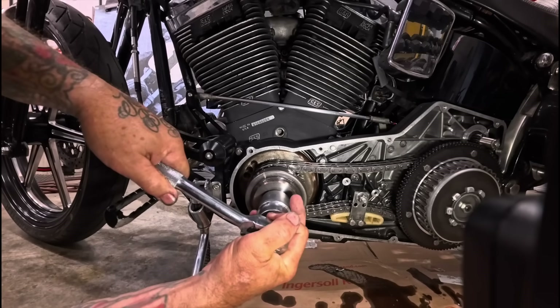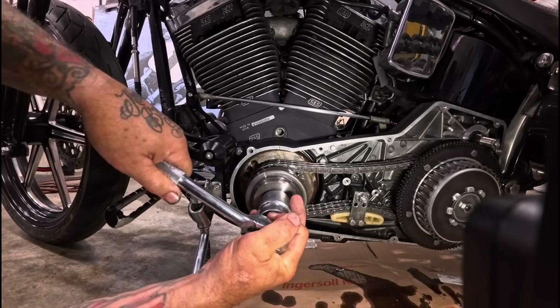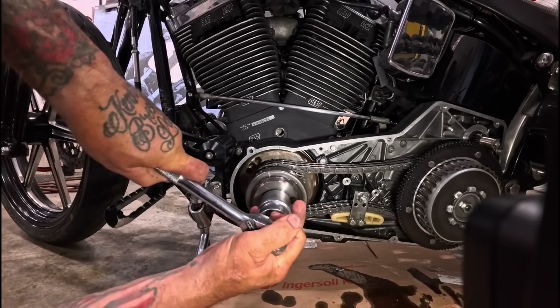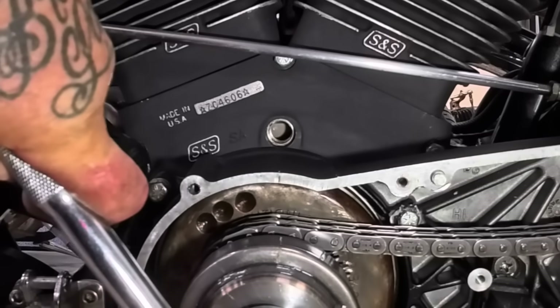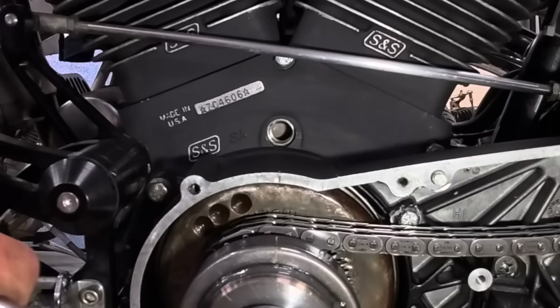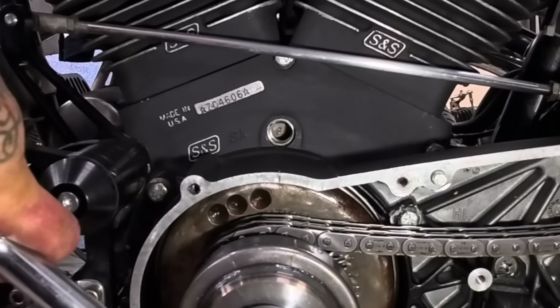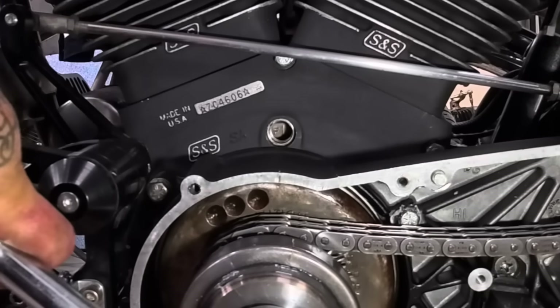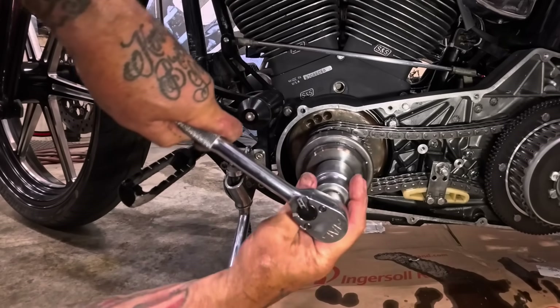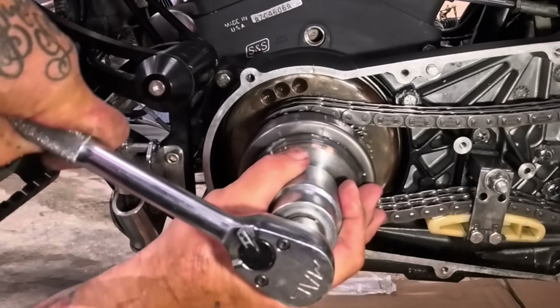When I dynamic time this, I'm going to want to time it at the front cylinder advance mark, so I have to back up because that advance mark is going to be that line that comes before. You can see the F there with the line — that's going to come before the front cylinder top mark.